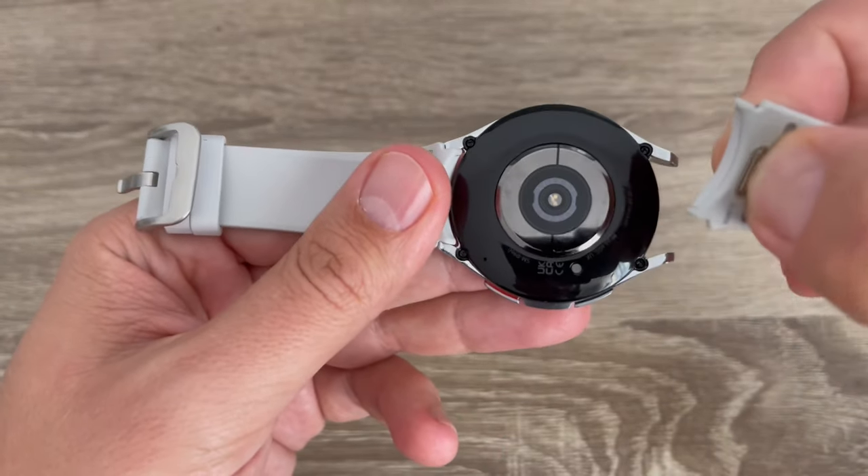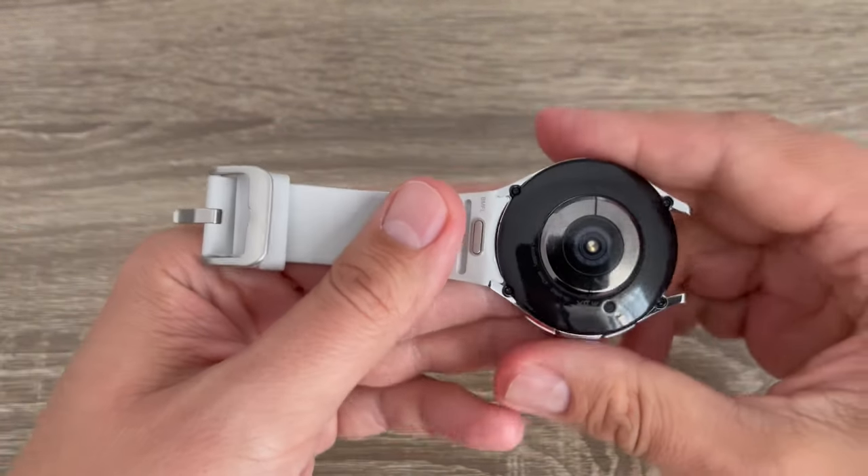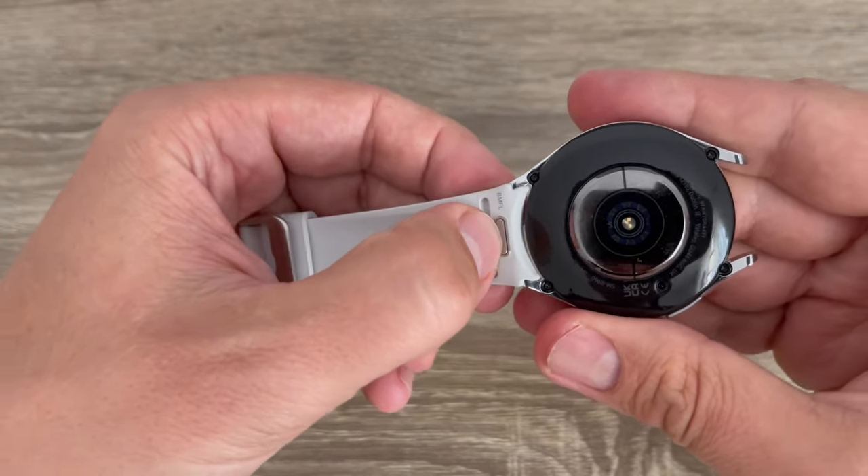Hi guys and welcome to the gsamabc YouTube channel. In this video I'll show you how to change the band on Samsung Galaxy Watch 6.